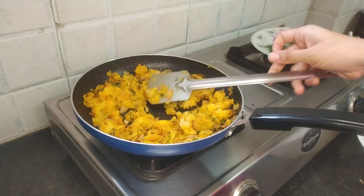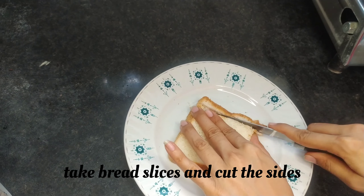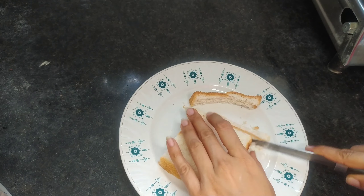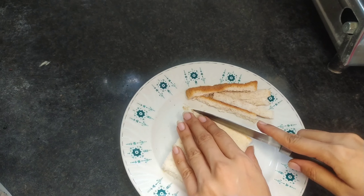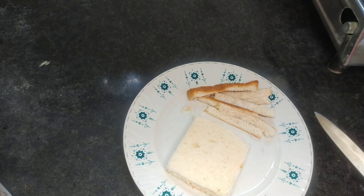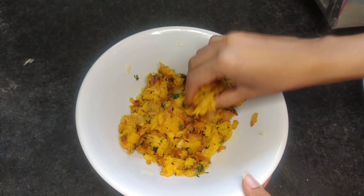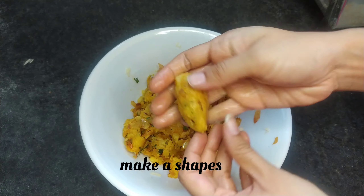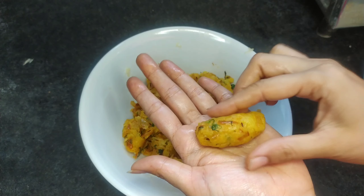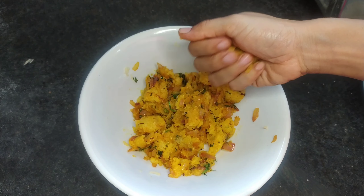I am going to prepare the topping. I have cut the sides of the bread and made it into a round shape, and we will add the stuffing into the shapes.